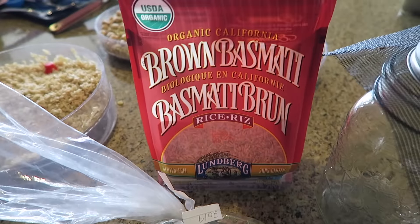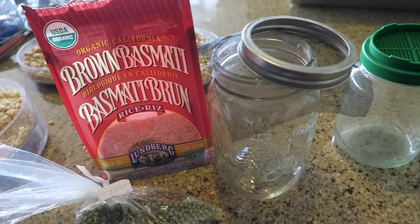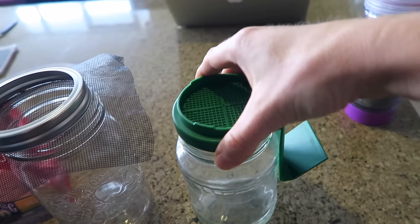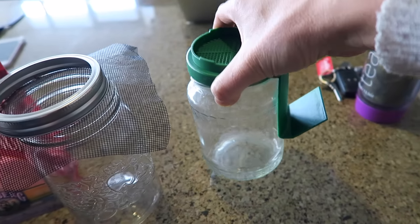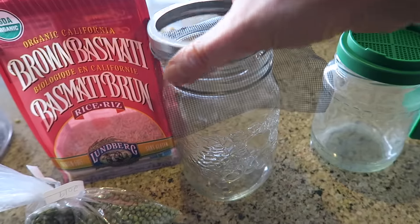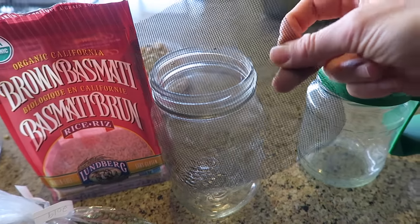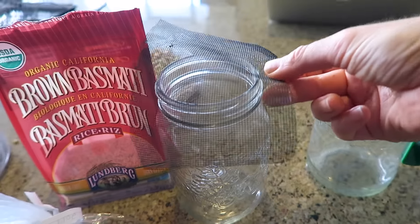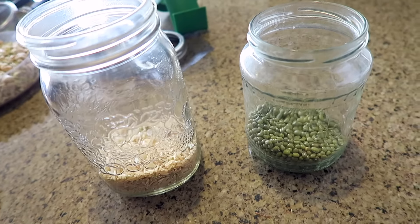If you don't have a sprout tower, you can order sprouting jars with a mesh lid, and I'll put a link to that. Or if you have mason jars, just go to your local hardware store, buy a square meter of mesh for about a dollar, and your sprouting jar is complete.